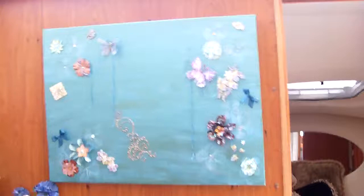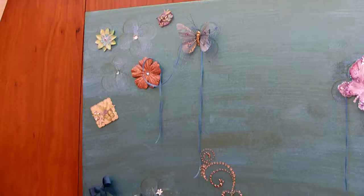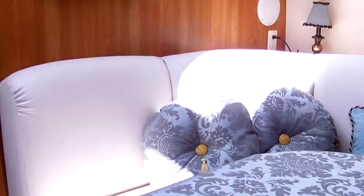And then I made a picture. I just bought a piece of canvas and I did some scrapbooking. You can see I added some flowers and butterflies, though I don't know if you can see too well.